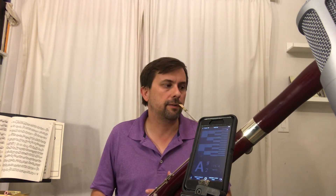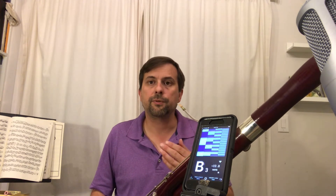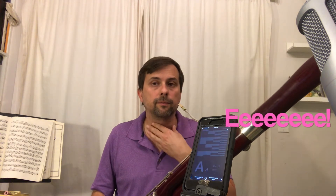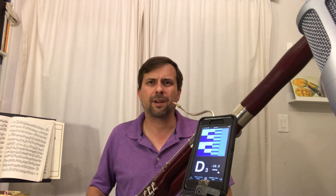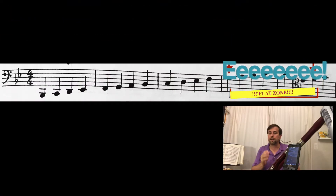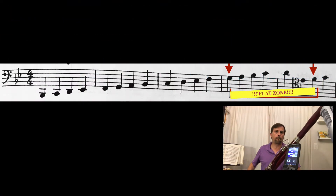Rather than worry about it too much, you could instead employ a strategy of changing the vowel. I like to say the word 'E' or form the vowel 'E' while I play those notes — I don't actually say them. Right around G, I begin to raise the rear of the tongue to say 'E' and blow fast, cool air, and that helps me tame that register.